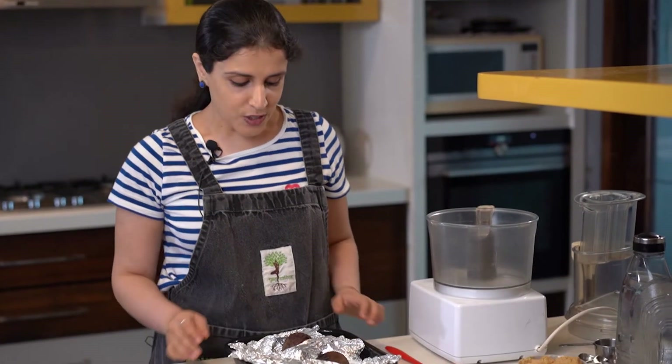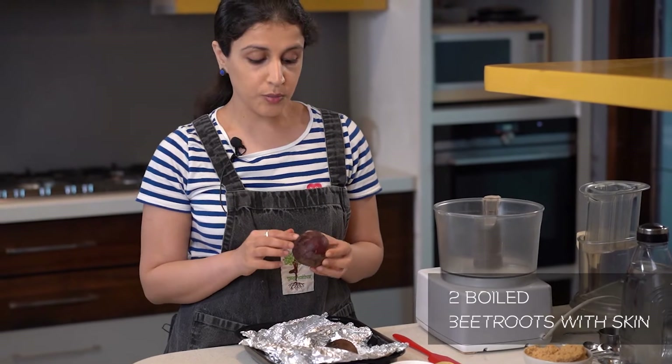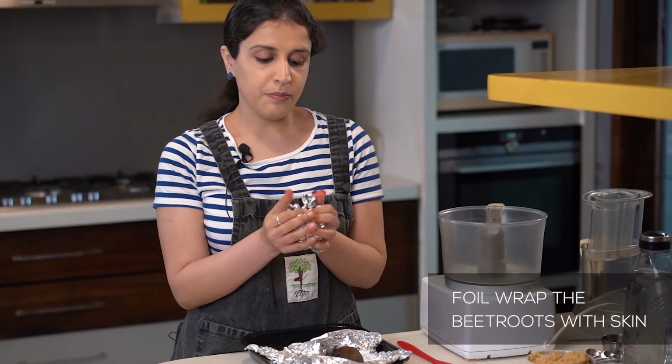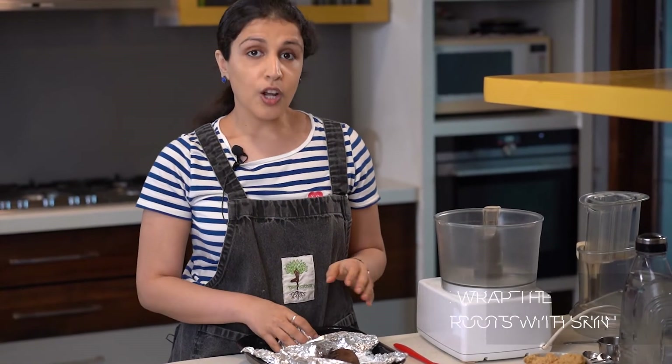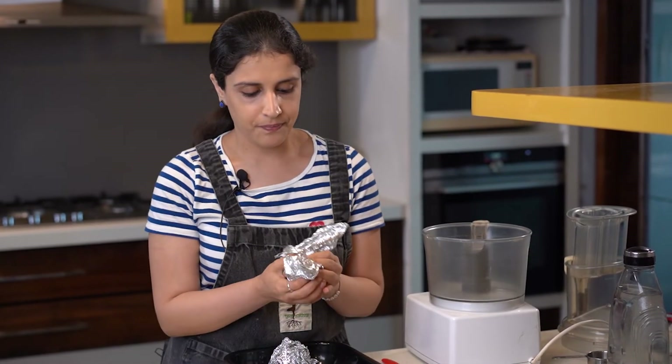Now we're going to make the second variation — a beetroot hummus. Here I have two beets that have been boiled with skin. I'm going to go ahead and foil wrap them to put them in the oven for 20 minutes of roasting. A lot of people directly roast beets in the oven, but I find that takes too long. Boiling first and then roasting shortens the cooking process and also saves electricity. So I'm going to wrap them in foil and roast at 175 degrees for 20 minutes.